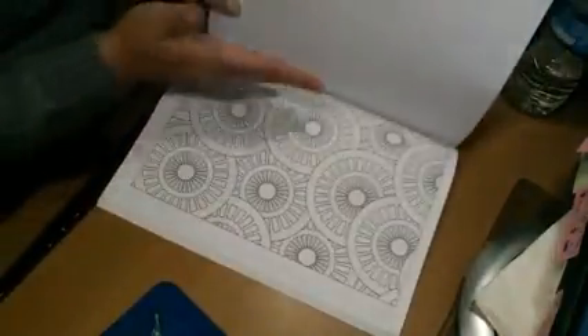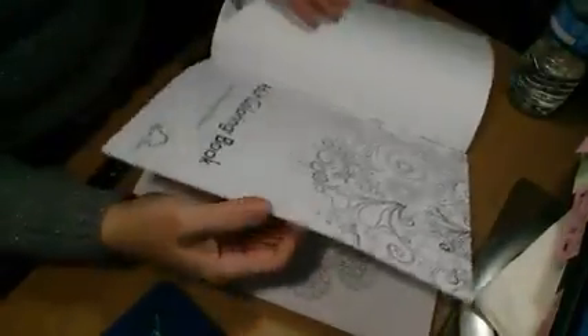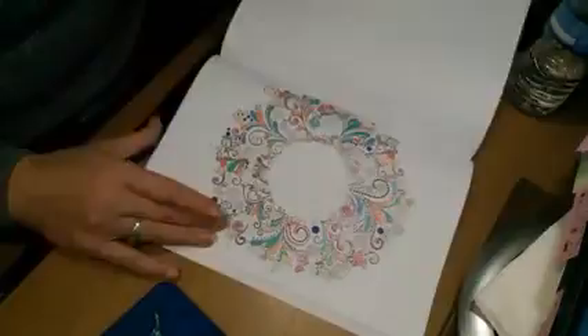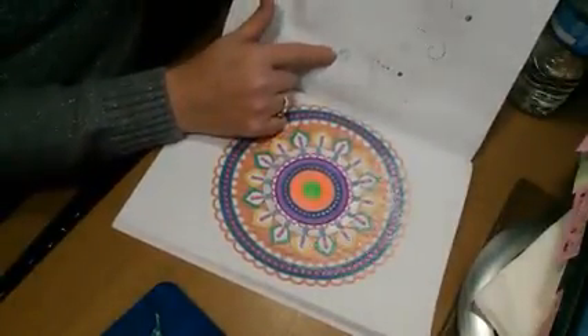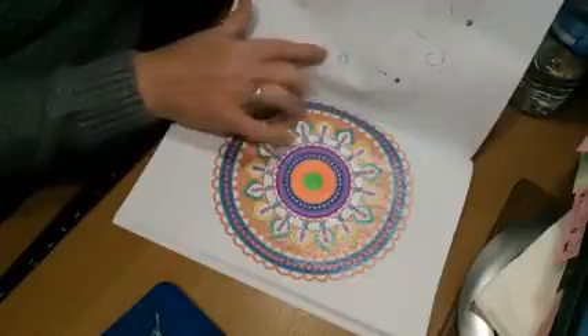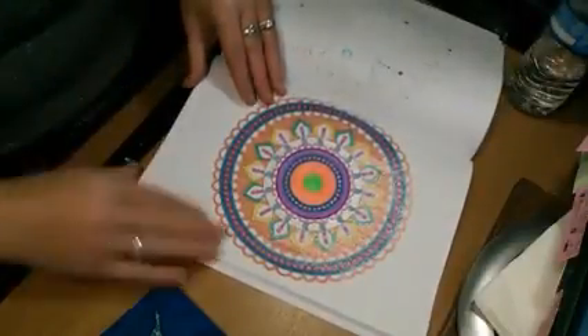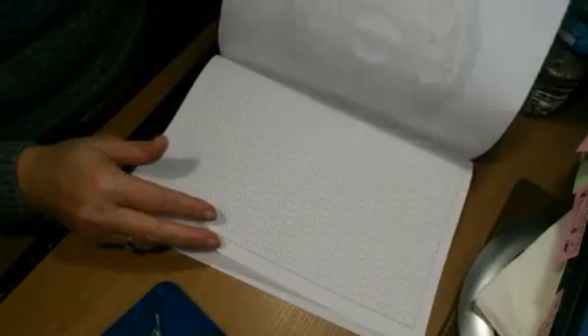You're going to always want to put a sheet behind it. Let me show you — with the pages that I've done here. I used a fine liner here, which is a marker, and it did not bleed through, but I'm just not going to take a chance to mess up my other design. This one was done with gel pens and it did not bleed through, but I always put another sheet of paper behind it. I was lucky enough to receive this in exchange for my honest review.